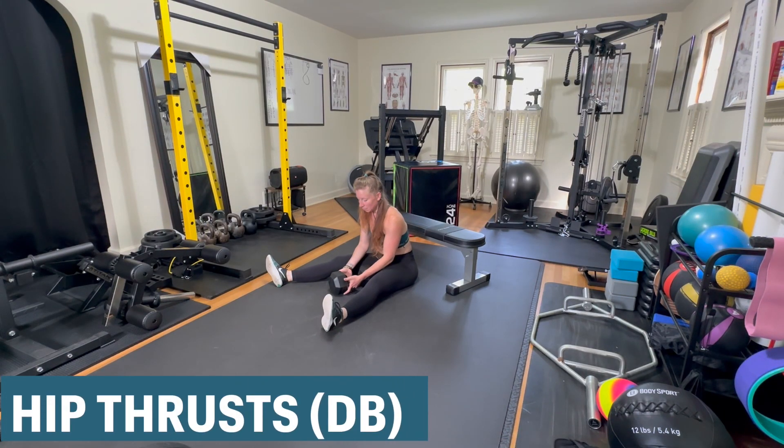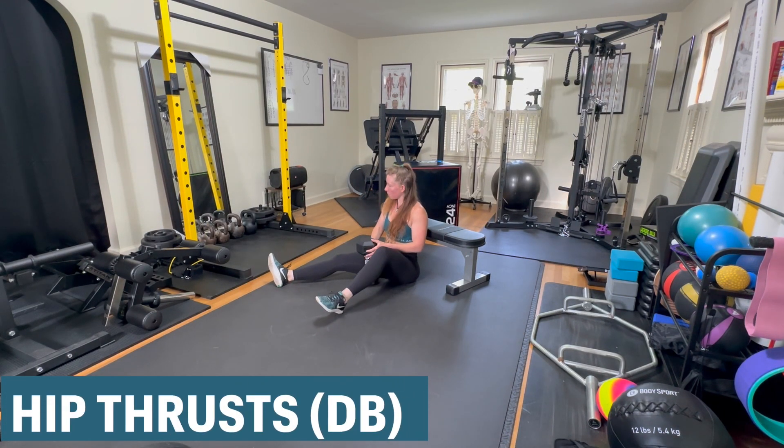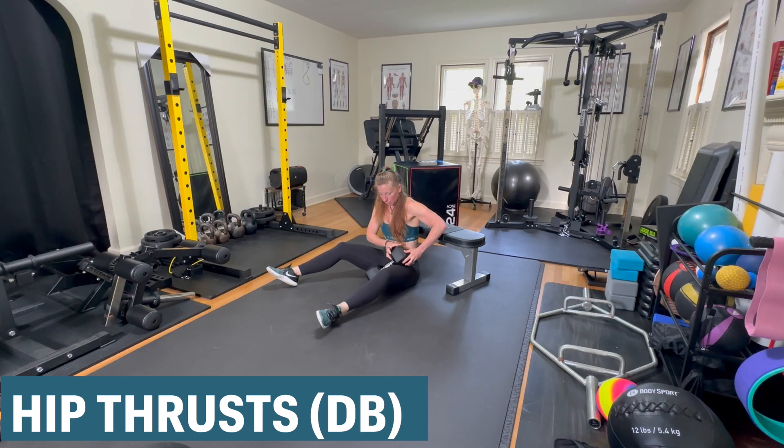Performing hip thrusts with a dumbbell. Sit up against an elevated surface like a bench or a box with a dumbbell lying flat between your legs.